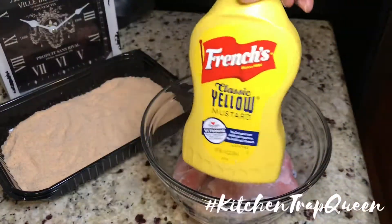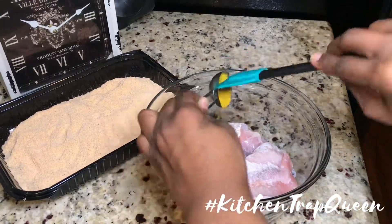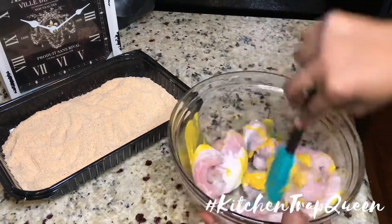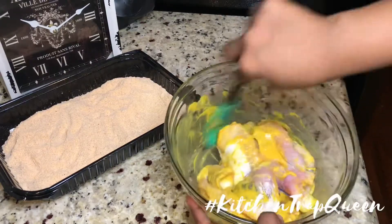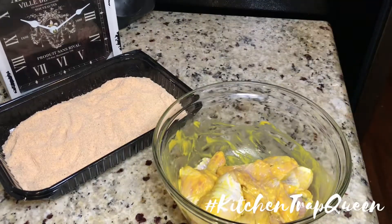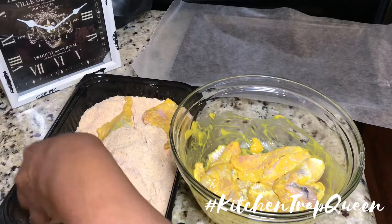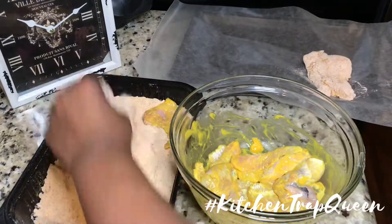Here I have a pound of catfish nuggets. I'm going to add two tablespoons of mustard to my fish, coat it, and then dip these in our fish fry. My mom has been using mustard to fry fish since I was little. I know there's a craze going around with mustard fried stuff — mustard fried chicken, mustard fried shrimp — but my mama has been doing this for years, and it's good and it works.